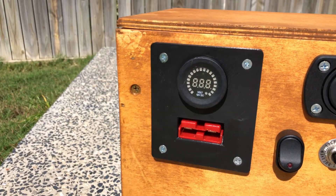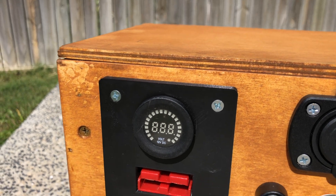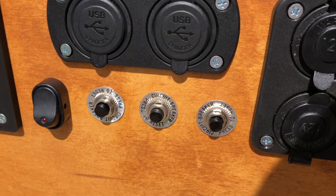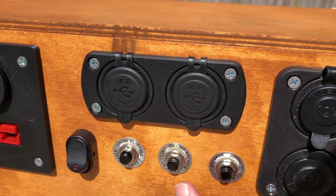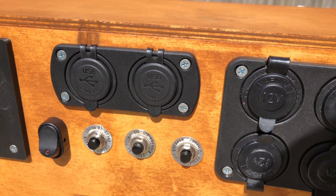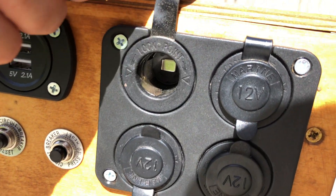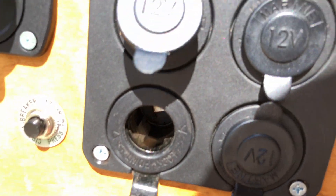Over here we've got our red Anderson plugs for solar input. There's a Victron solar regulator inside — I'll show you in a sec. We've got a voltage meter, a master switch, and circuit breakers for safety. This one here is for our solar input, this one here is from the battery, and this one here is for the appliances. I've got four USB ports here, 2.1 amps each, and four cigarette lighter plugs — this marine grade one locks in, which is good.